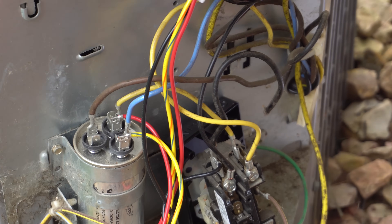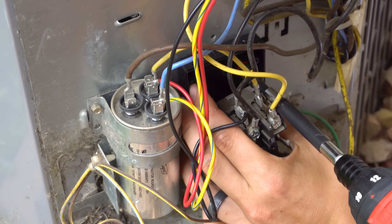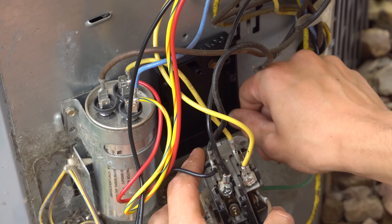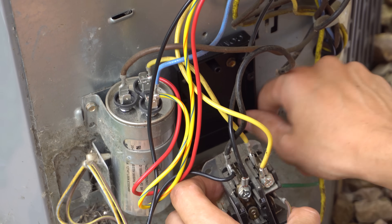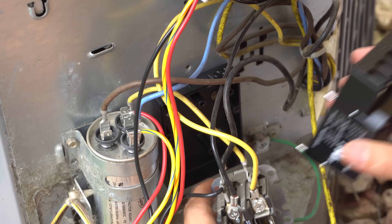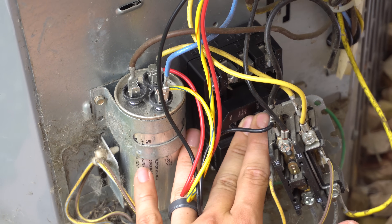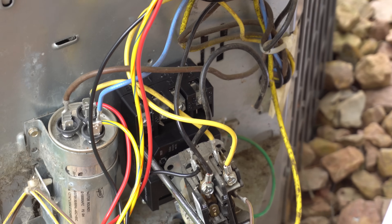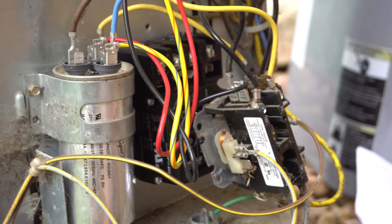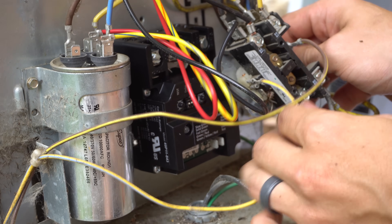Got the Sure Switch positioned like that. One screw is actually quite tight so I'll leave it — otherwise you can use two screws to make it more secure. Let's put the body back on. Now we've got the new Sure Switch in, so let's go ahead and do the 24-volt wires first — those are the ones on the side that go to the contactor coil, usually the thinner gauge wires.